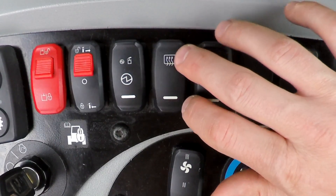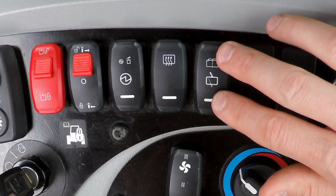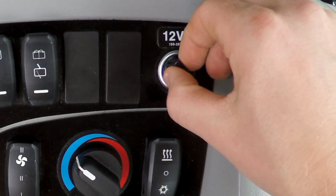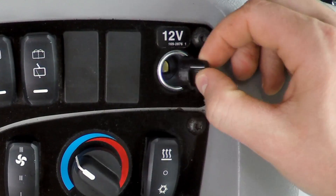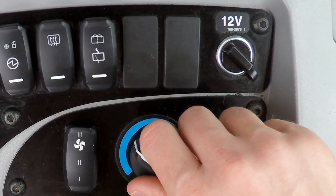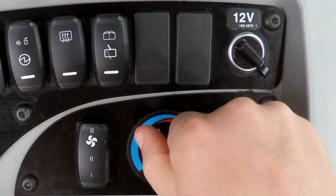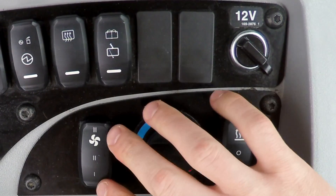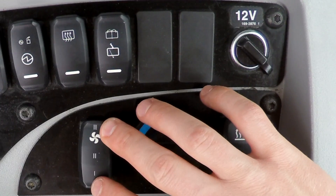And then you get into your defrost, your wiper, and your rear wiper. You've got a 12-volt electrical plug for charging your cell phone or other electrical equipment. And then you've got your air conditioning and heat control, with independent fan speed as well as heat or AC and an adjustable dial to set that where you want it.